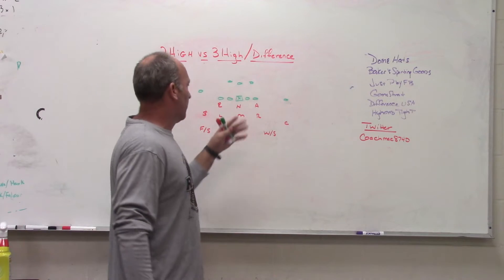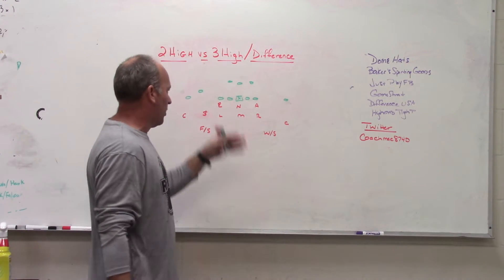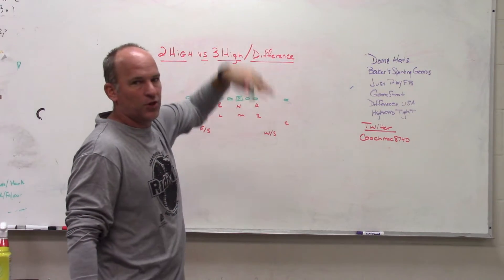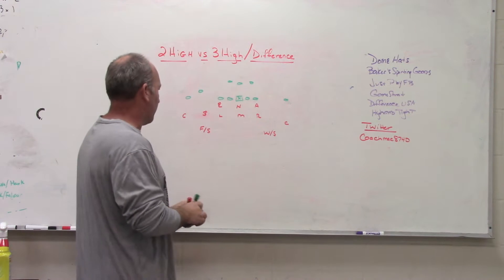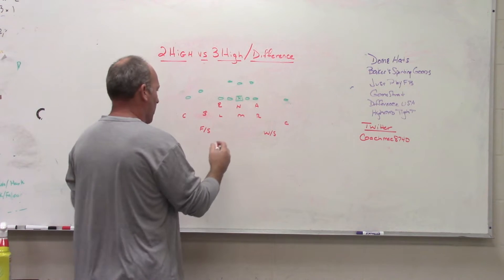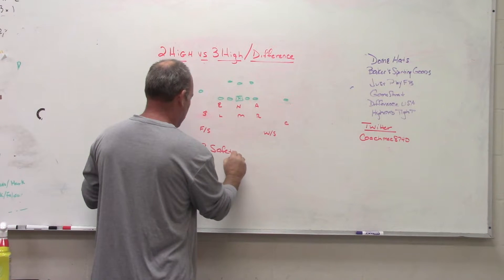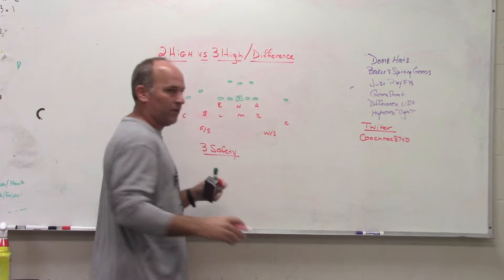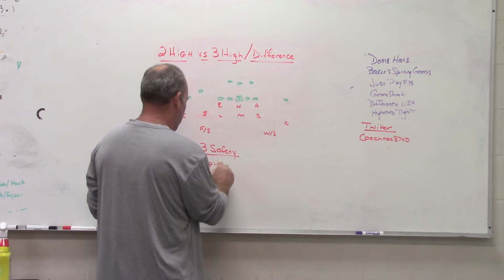So the first thing I've got drawn up is a two-high structure from our 3-3 stack package that we've been using the last couple of years. Now, the first thing we don't want to confuse here — we are still playing a three-safety defense. We are also still playing split-field coverages.